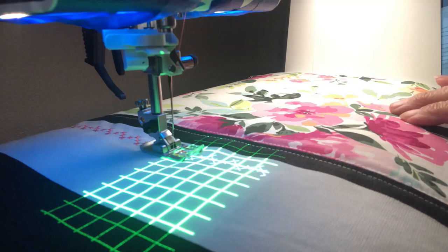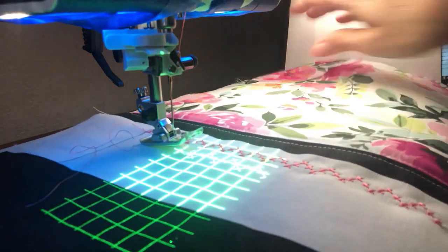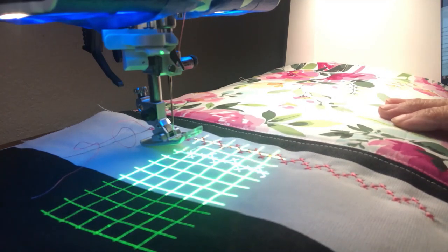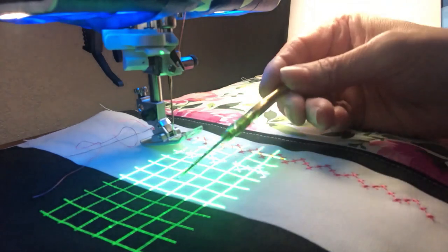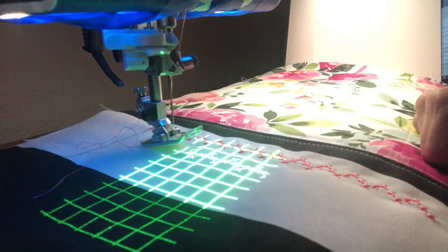The machine has stopped — I'll use my thread cutter to cut the thread. You can see a beautiful row of stitching right along there. Now I want to start the next row down a couple of inches to give it more interest rather than having them all lined up perfectly straight. I'll leave it at 13 repeats and again watch the grid line to stay parallel. You're going to stitch another one, then come down a little more and stitch a third. Pause the video and go ahead and do that.